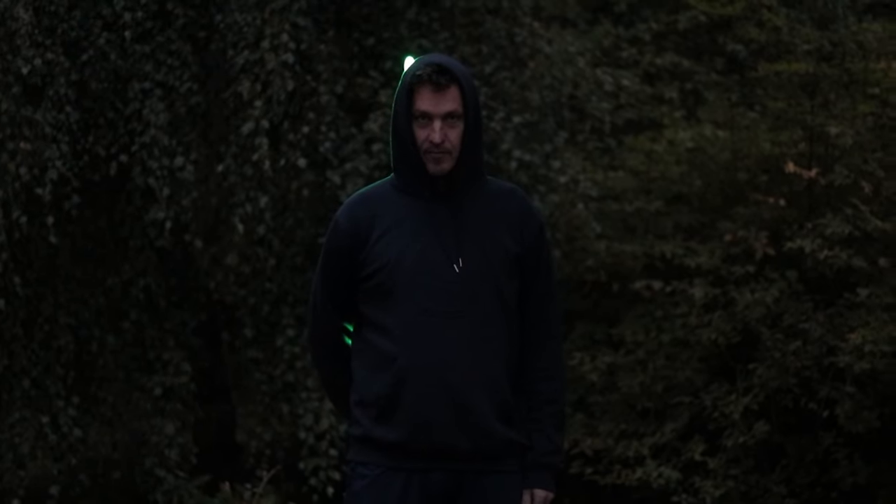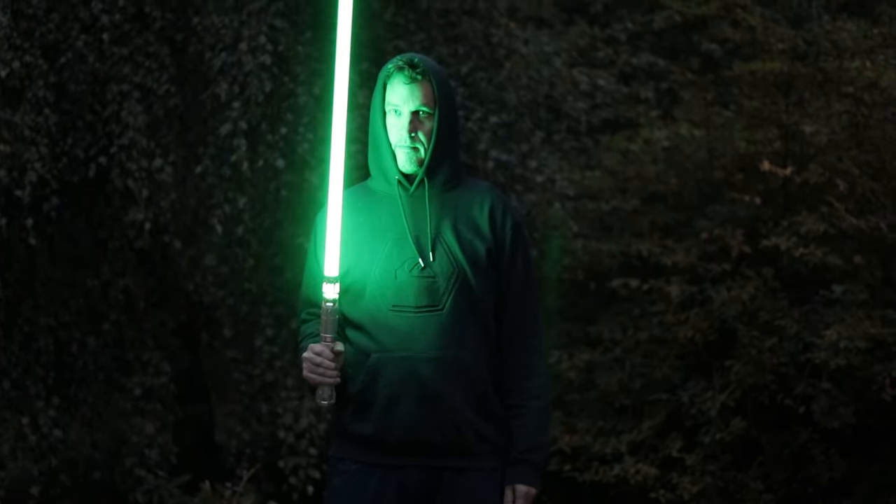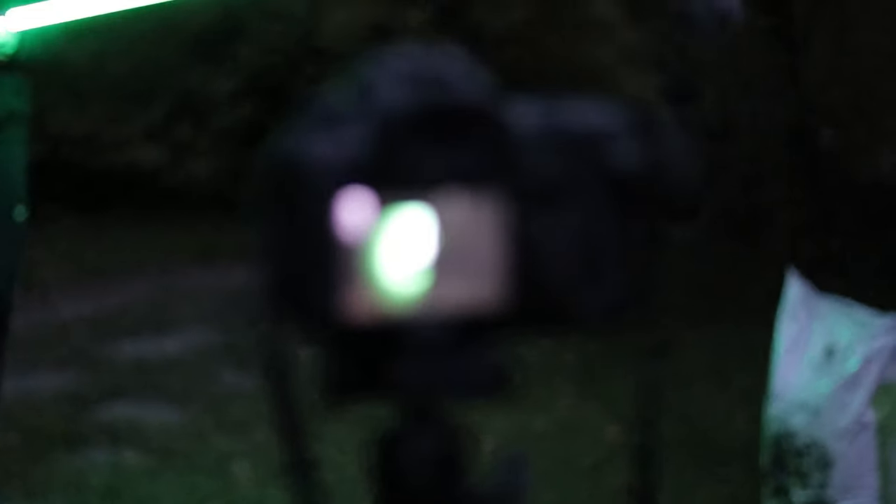Now I had a more clear plan of what kind of pictures I wanted to take. The idea was that you would do a short swipe with the saber and then stay completely still for a moment. It actually worked out pretty nicely.